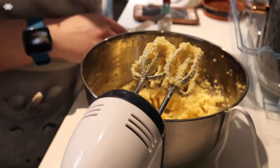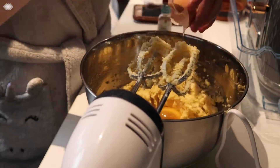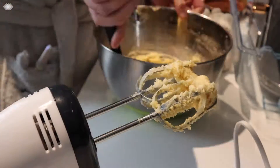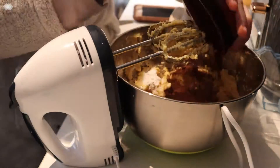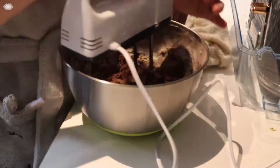Now I'm adding the egg and vanilla extract and mixing that in. I'm adding the rest of the ingredients except for the chocolate and marshmallows. I'm mixing that through then folding in the chocolate and marshmallows.